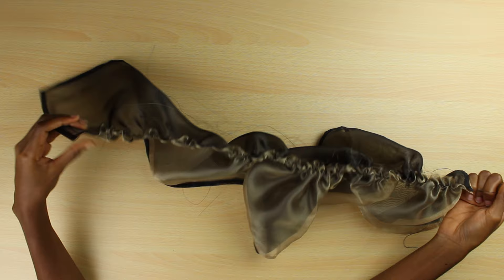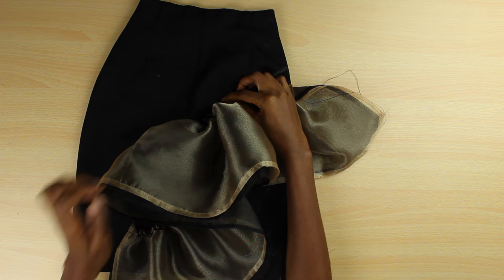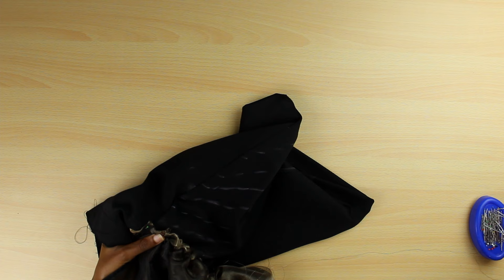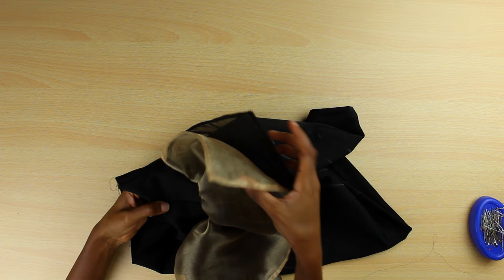I went on to put the gathered fabric on top of the skirt and pinned it all over, because I want to make sure I can see what I'm ending up with and make my decisions before stitching it on — rather than stitching first and then realizing it looks off. So I was pinning it and checking.